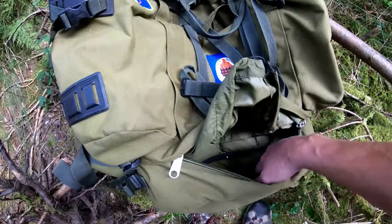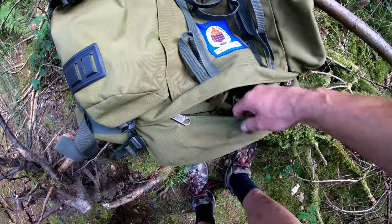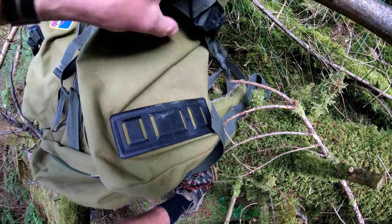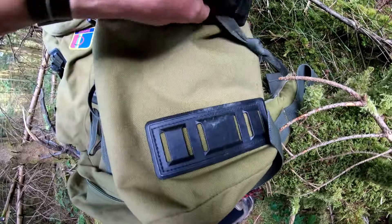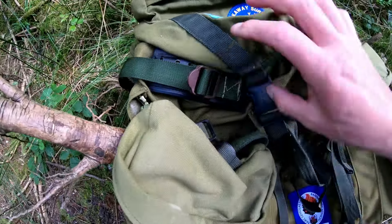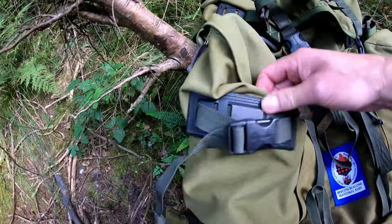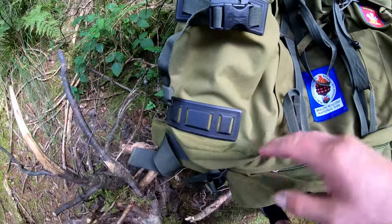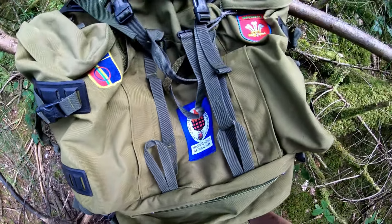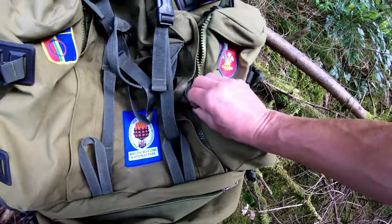When it was strapped all the way down with not much inside, it was a bit floppy, so I used the ice axe loop method instead — down quite low but still comfortable. This rucksack also has a little extra compartment underneath that you don't have to use. You can cinch it up on the inside or undo it — so it can be one big compartment, or a large compartment on top and a smaller one on the bottom.